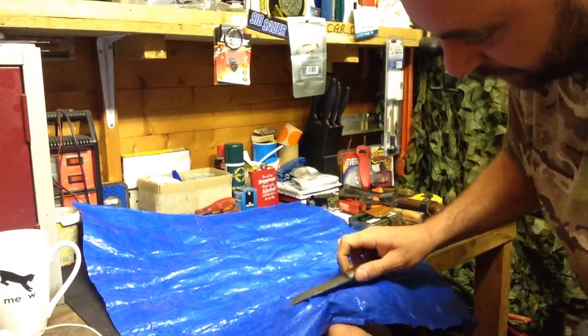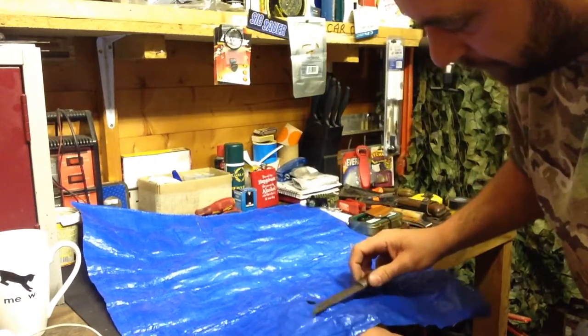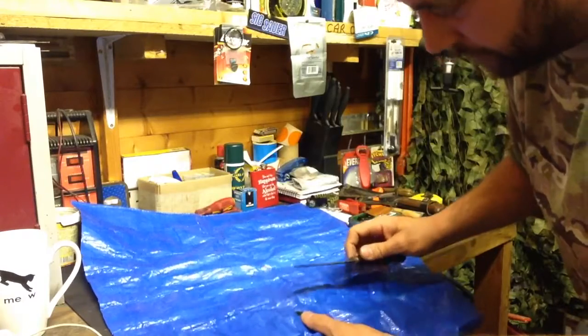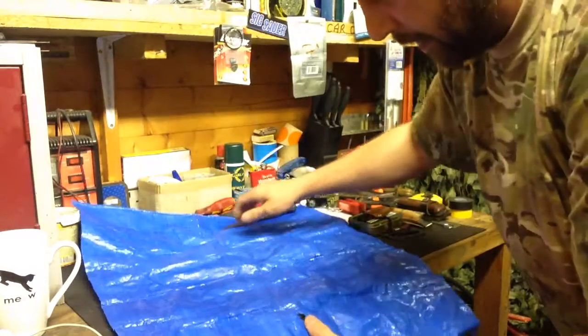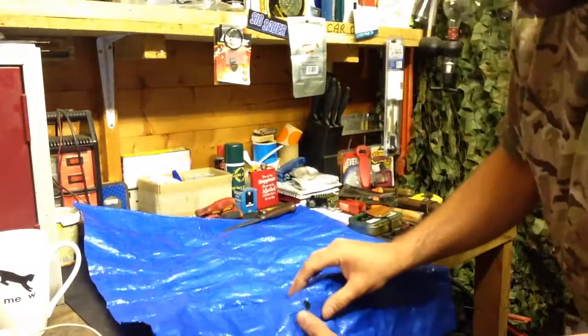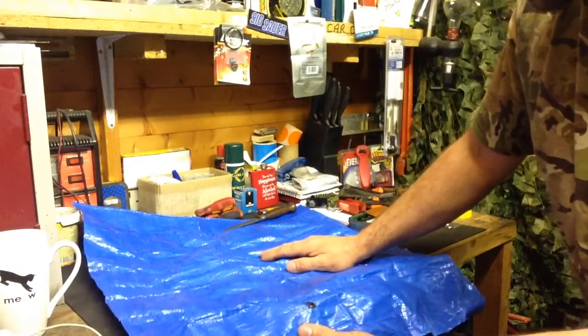Using the back of the blade of a knife, extinguish the flame and flatten it out. Once it's cooled, that's now filled the gap, filled the hole, and your tarp has a temporary repair which hopefully will keep the water out and see you through the night without water dripping on you.